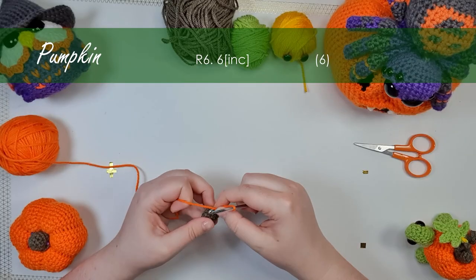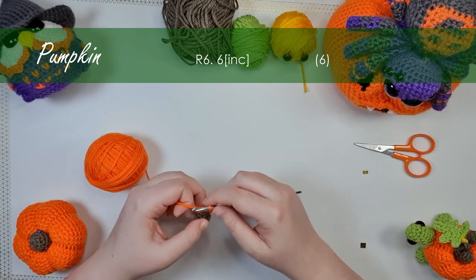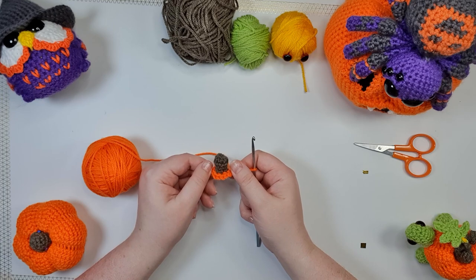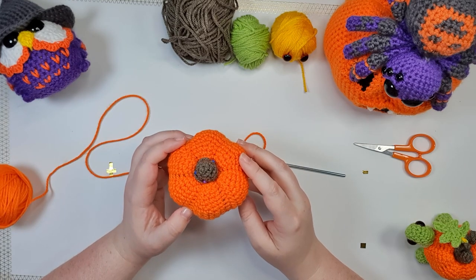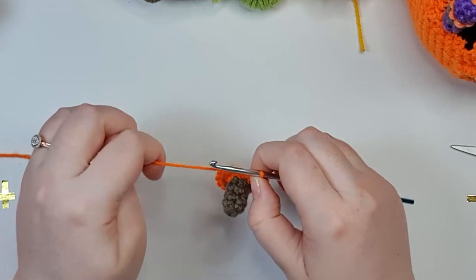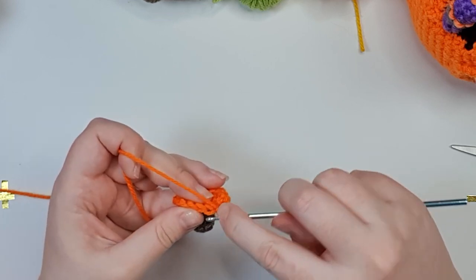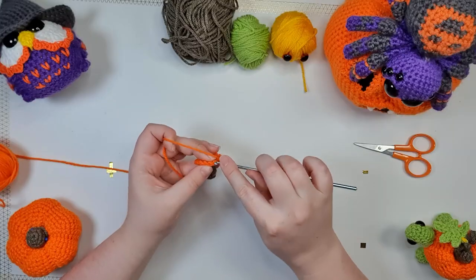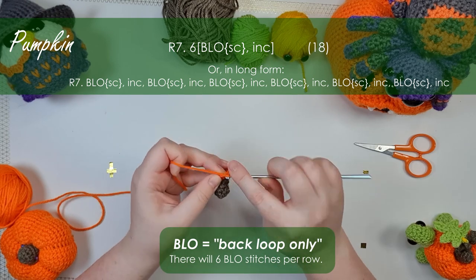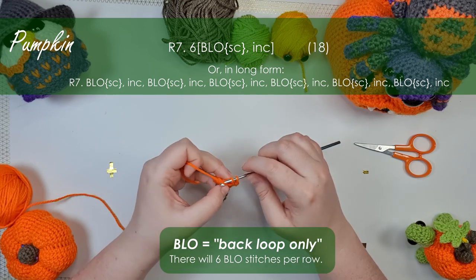We're going to start by putting an increase into each of the stitches around, giving you this little funny Halloween-themed top hat shape. I'm bringing in my big pumpkin here to demonstrate. For the rest of the rows of the pumpkin, we'll be building in the structure that will allow us to create these segments. Stitches have a front loop, which is on the outside of the piece, and a back loop, which falls on the inside. As marked in the pattern, you'll only be working through the back loops. For each row, we'll be repeating a set of instructions six times around, and the first stitch of every repeat will be in the back loops only.